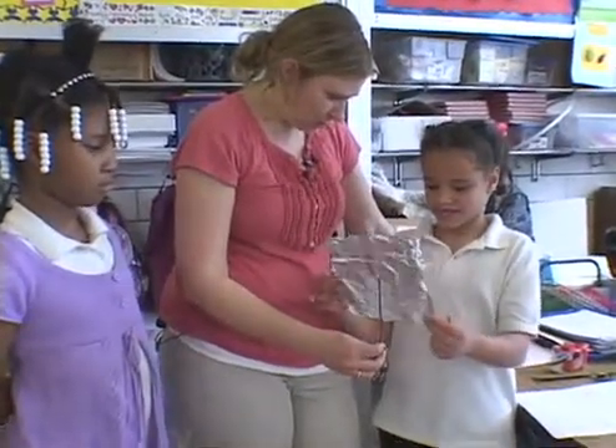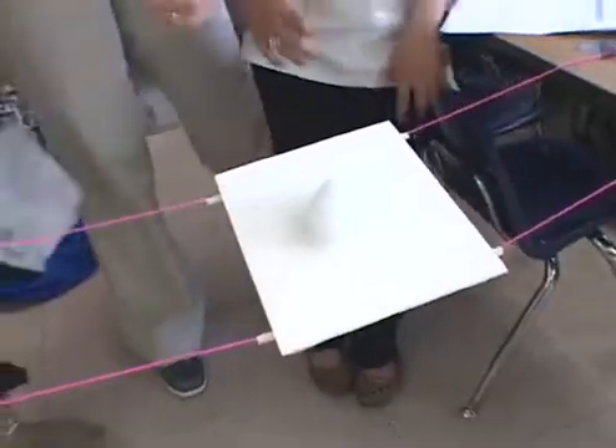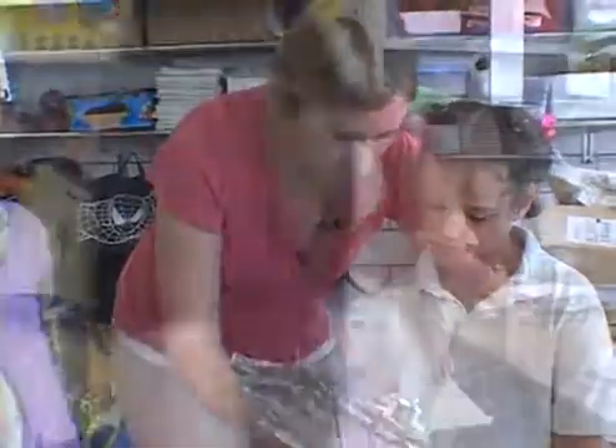When you redesign this, it needs to be a little bit stiffer. So think about what you could do to make it stiffer with the materials that we have, and then once you have the design, you can go ask Miss Fish for the things to try.